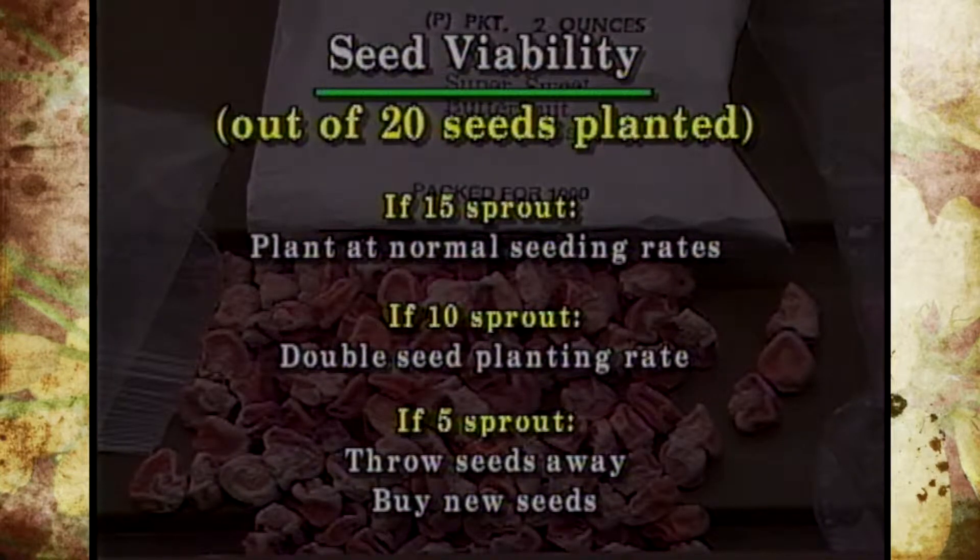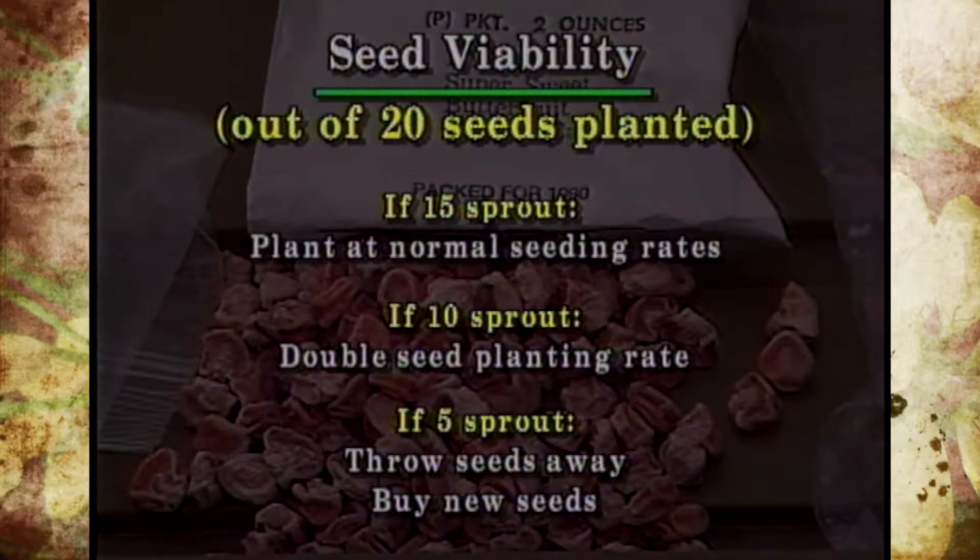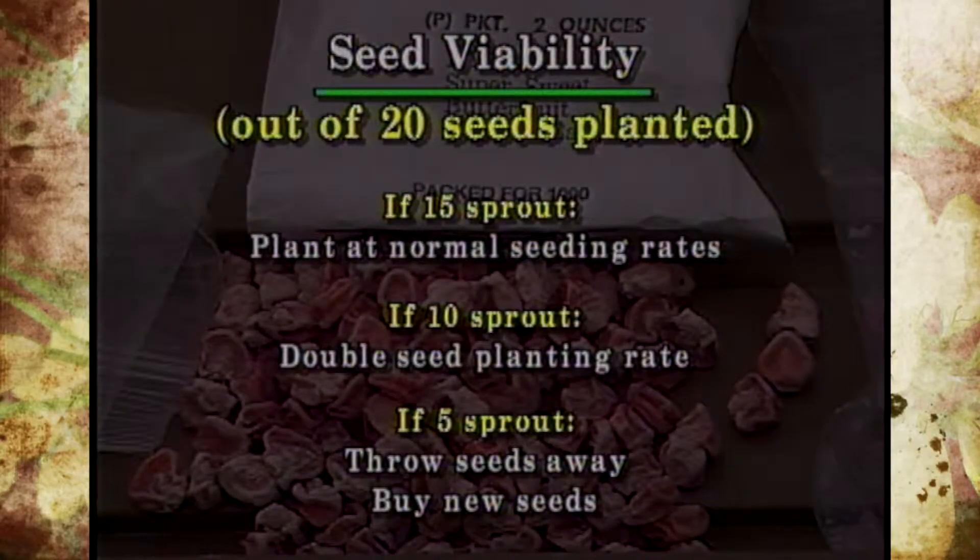But if 10 of those 20 germinate, that means you need to double up on your seeding rate because you've only got about a 50% germination rate. And if only 5 of those should germinate, then I would pitch them and start over and buy some fresh seed.